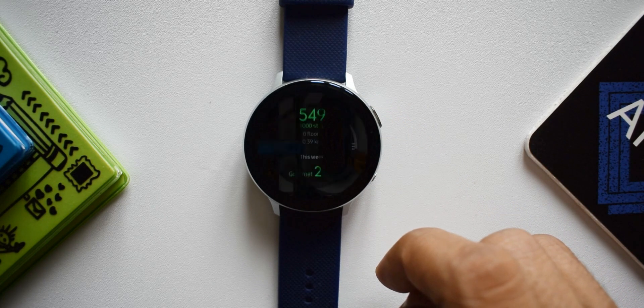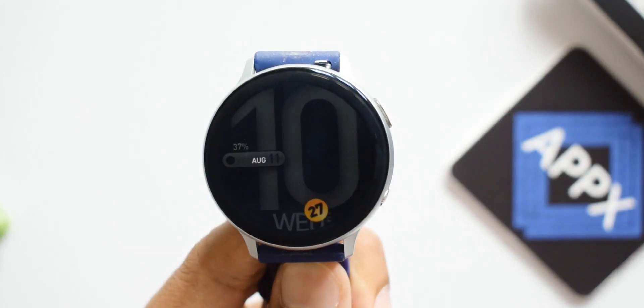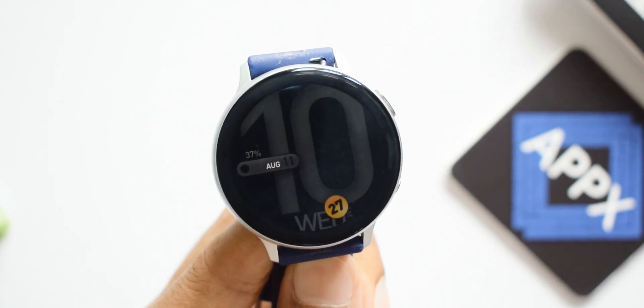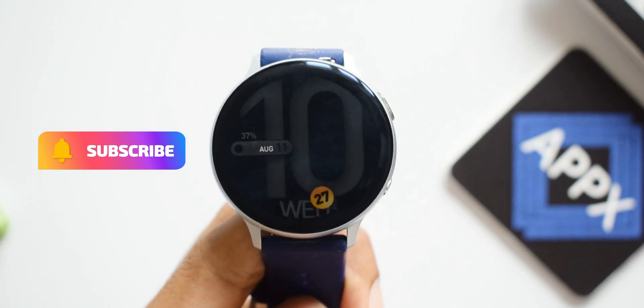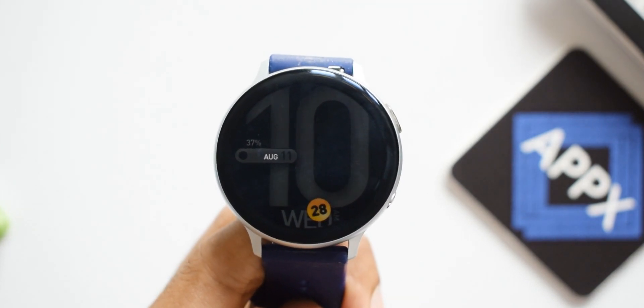On the always-on display, everything turns to gray on a black background except for the minutes indicator, whose background remains yellow — which is a cool touch on this watch face. Do go ahead and check it out and let me know what you think in the comment section.